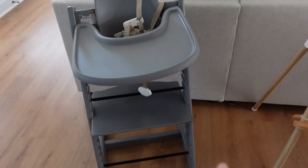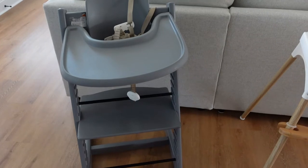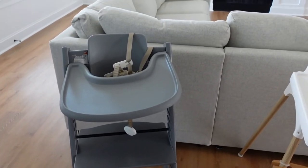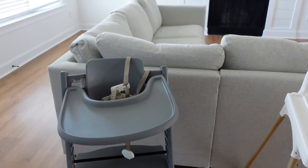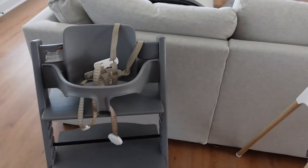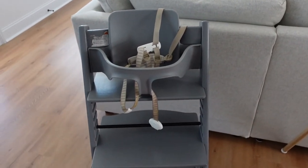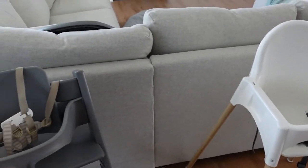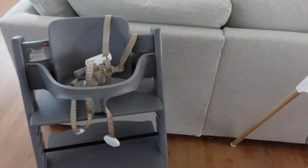I'm not going to go into depth with the Stokke because I do have an in-depth video, but I will compare some of the features we loved about the Stokke that the IKEA high chair also has. When you take the tray off, both of them you can easily push up to the table, which is a nice feature because then your child can be part of the dinner table. Currently we aren't using the tray for Paxton anymore.